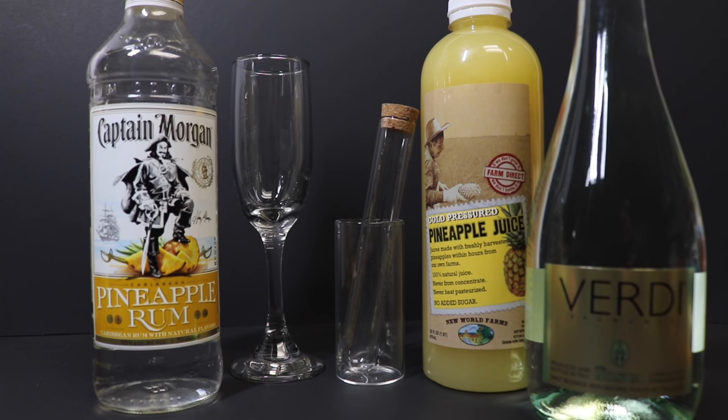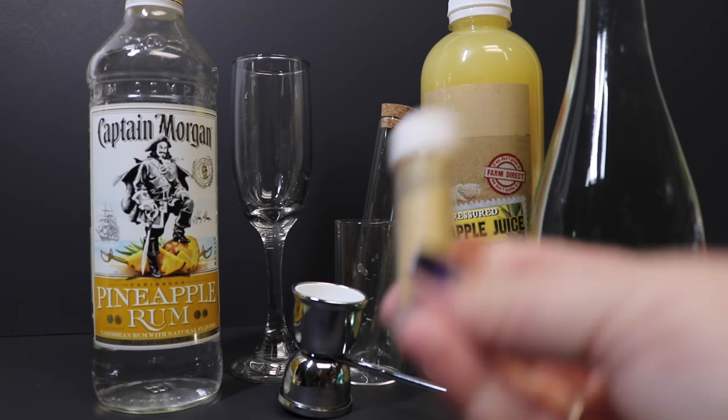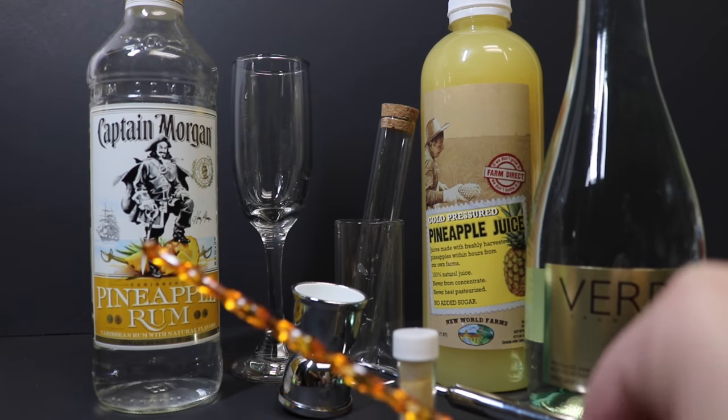Some champagne — I'm using Verdi. This is a very cost-effective champagne, but you could also use a Moscato d'Asti or anything that will just give you a little bit of bubbles. A jigger for measuring, some gold luster dust, and a cocktail stir.